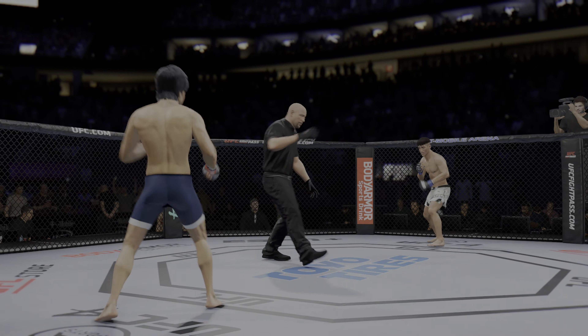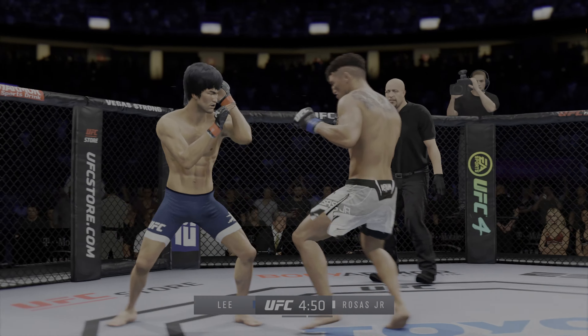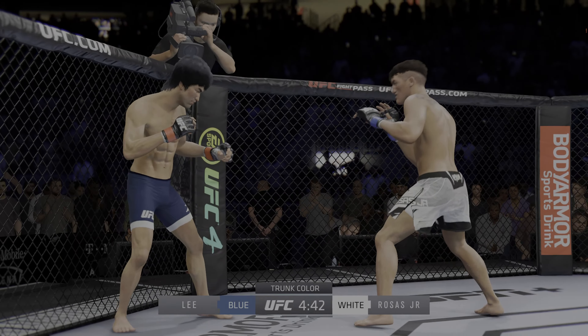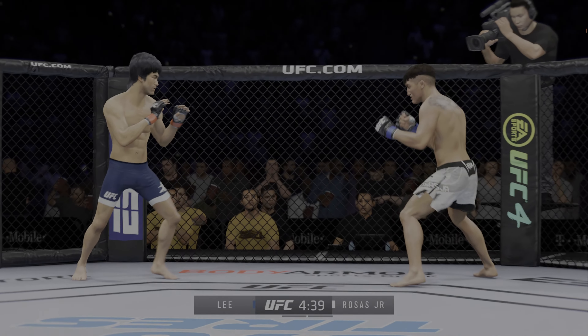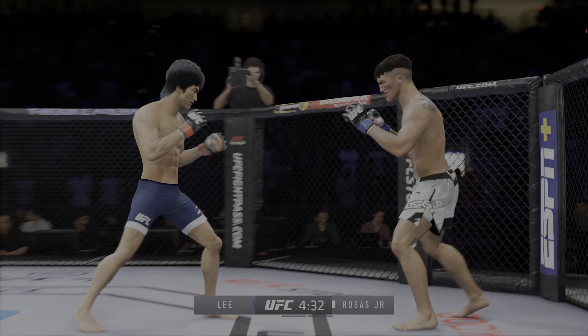And now introducing his opponent, fighting out of the red corner. This man is a mixed martial artist, making his professional debut here tonight. He stands five feet seven inches tall, weighing in at 135 pounds, fighting out of Los Angeles, California: Bruce 'the Dragon' Lee.